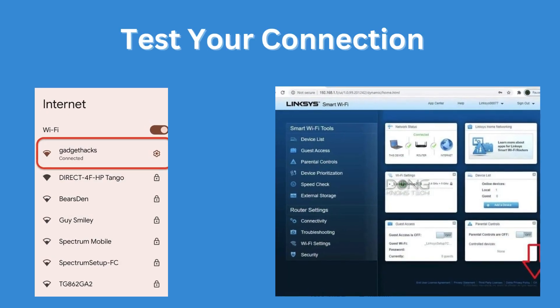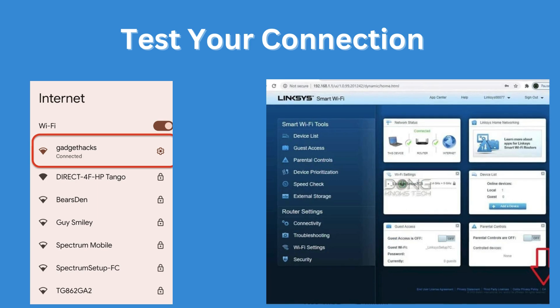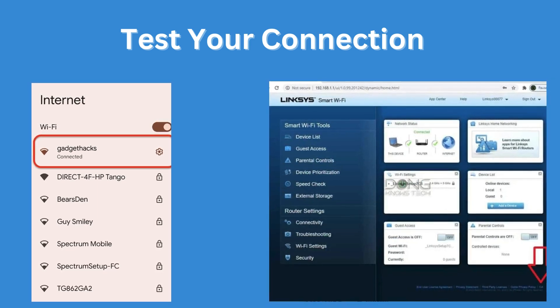Test your connection once the setup is complete. Connect your devices to the new Wi-Fi network you've created, and use the app or a web browser to access the router's interface to ensure everything is working correctly.